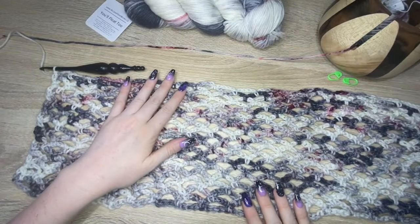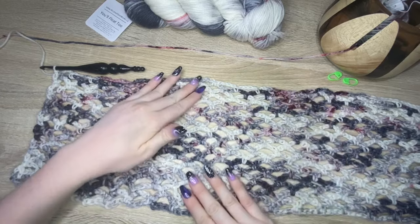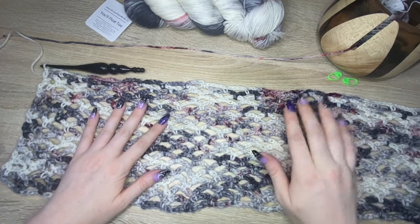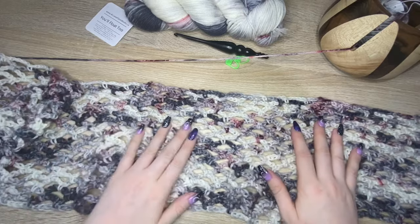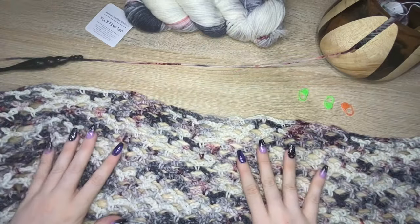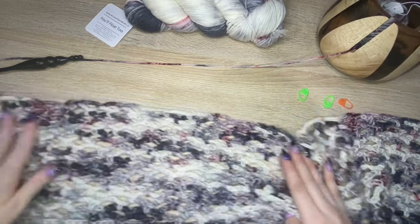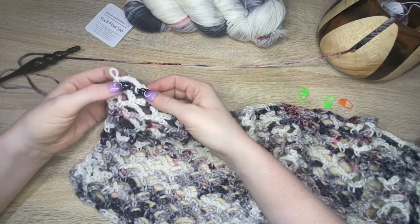I've crocheted up to the width I want — it's not super wide since it's just meant to be sleeves. Now I'll show you how to do the neck hole. There are a few ways to do this, but this is the easiest for me. The first thing I do is lay this out completely flat so I can see what I'm working with, and then I'm going to start from one end and count each of the chain spaces.